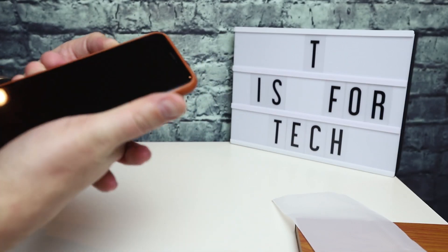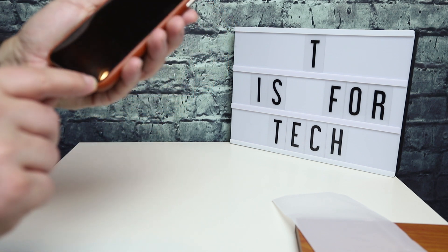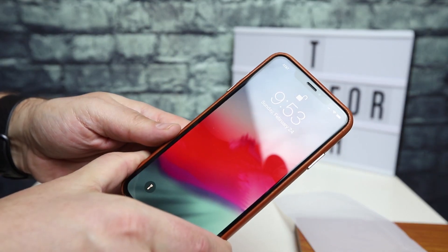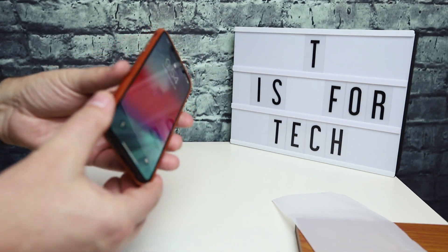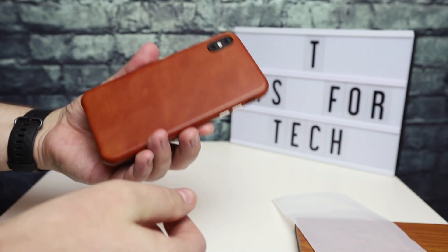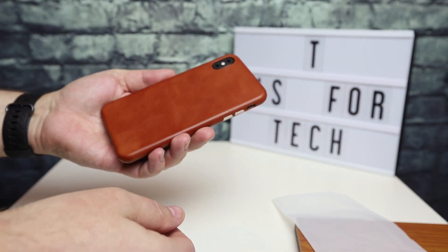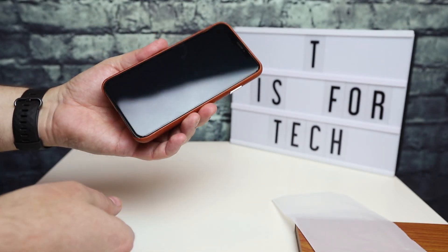I do have a glass screen protector on here, and that works with the case. So that was just a quick unboxing and test fit of the Tuverin leather case for iPhone XS Max. If you're looking for a quality leather case for your iPhone, I would definitely check this out. It seems to be made out of real leather and it has everything you would look for in a very nice case.